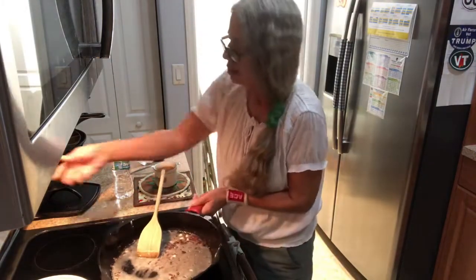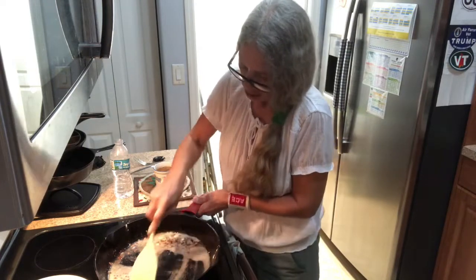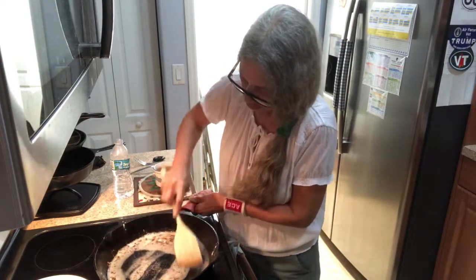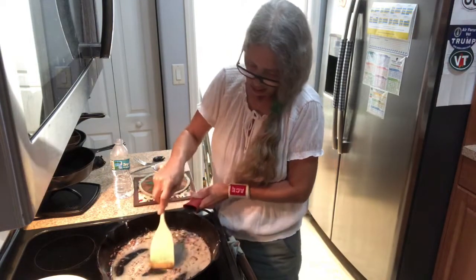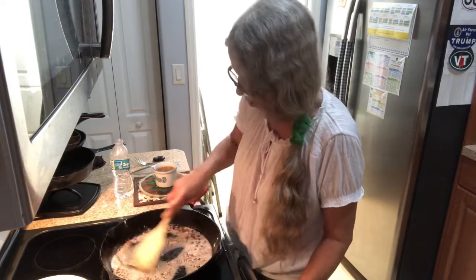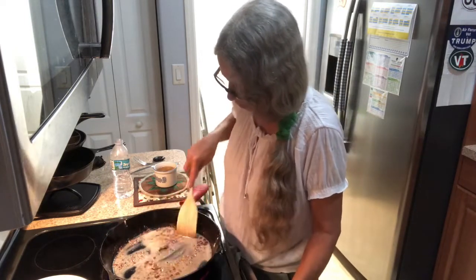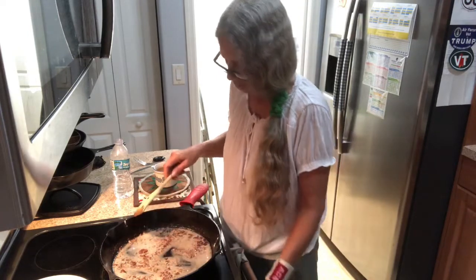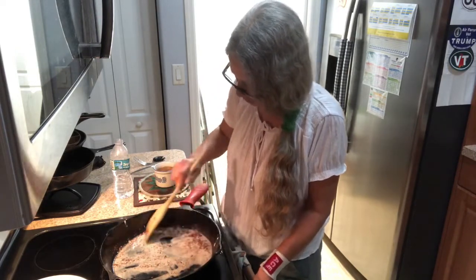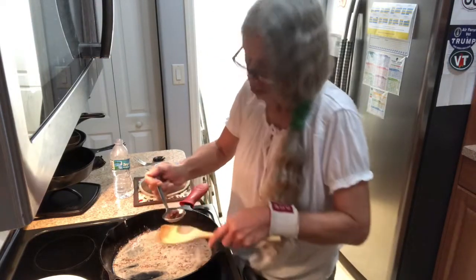Then just put it back on the heat at about 5 and let this heat up. If you don't want the crunchies in your gravy, just scoop them out, but it does give it a little bit more flavor until you start putting in the water.